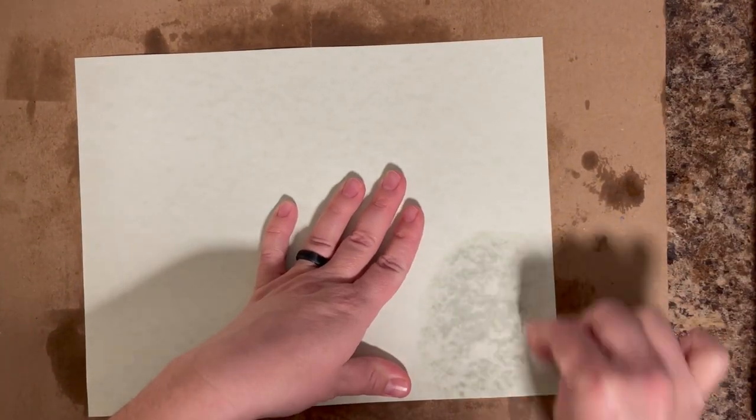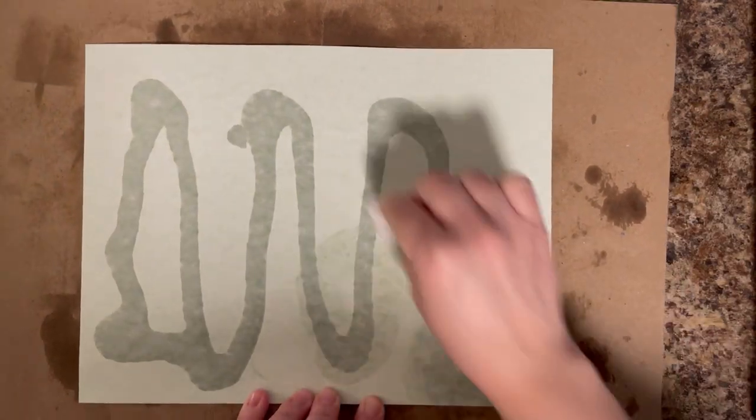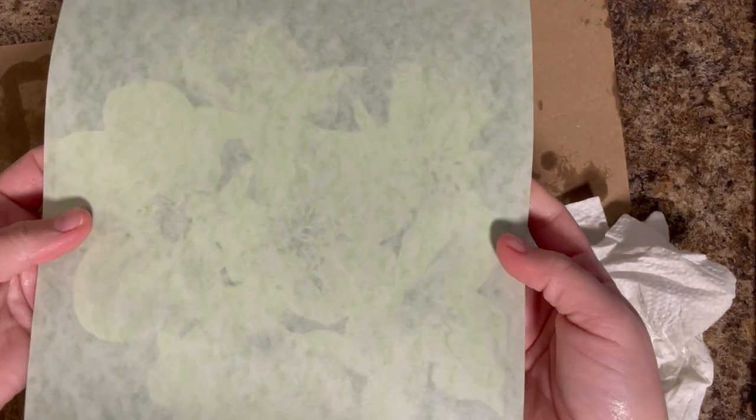Next up, I have some linen blend paper — this is like a parchment paper. This came in a pack with greens, blues, and taupes in different colors. It's kind of speckled in the middle — it has a green speckling to it. I believe it is about 65 pounds, slightly transparent. Once I added the baby oil, it was not near as transparent as the other ones, but it did bring out that green to the forefront and really show the speckling in the paper itself. Pretty cool nonetheless.